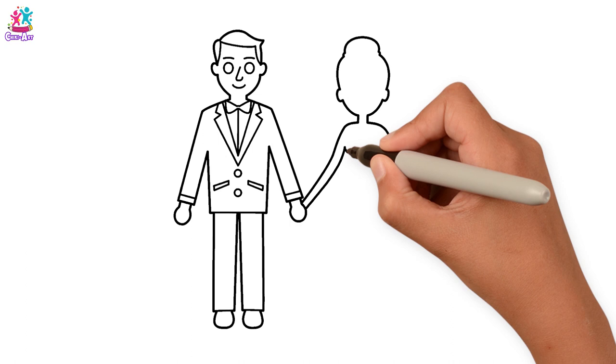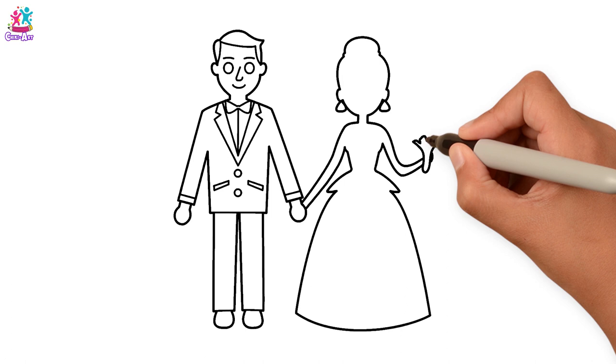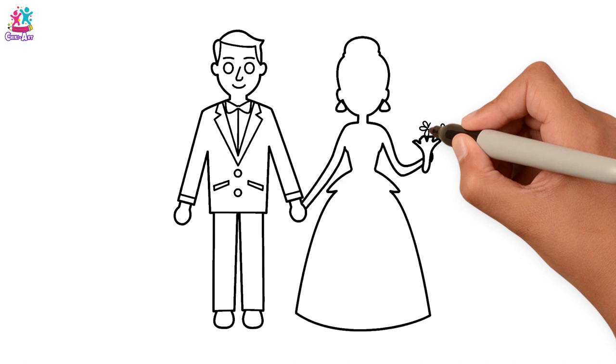Like Cinderella! Draw some earrings and a bouquet in her hand. Of course she must be holding a bouquet of flowers. How many flowers shall we do in the bouquet? Perfect, perfect! Let's draw her hair.